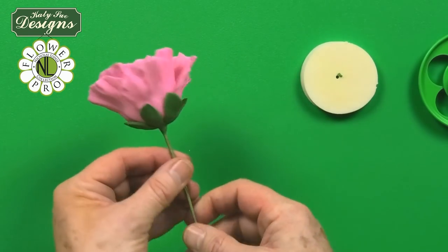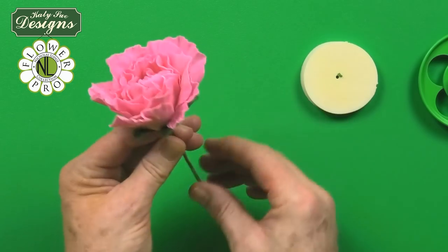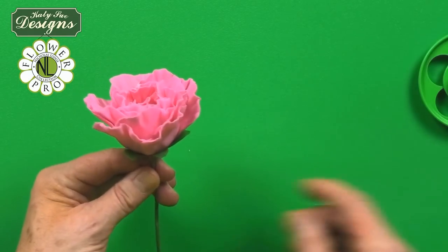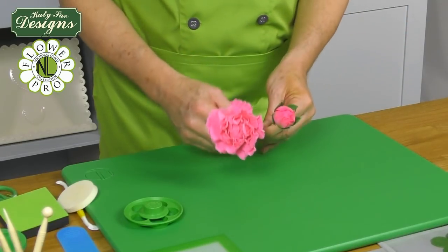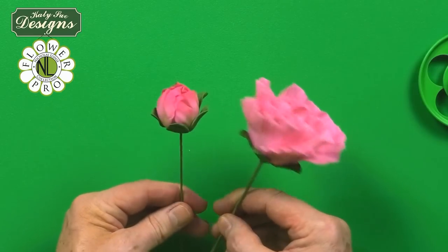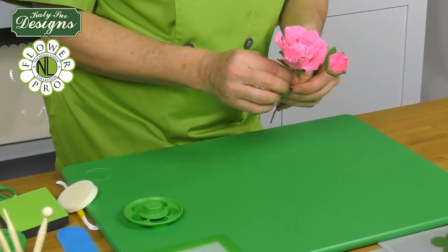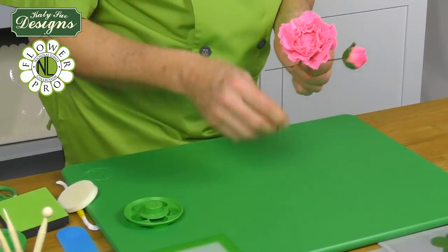Just curl the calyx back very slightly. It's a very quick way to make a peony, and everything is done with the five petal rose cutters in three sizes. You can see the same calyx on the bud of the peony. So that's your quick peony — not much of a time investment. If you have the blossom cutters, they enable you to make both roses and peonies with the same cutter.